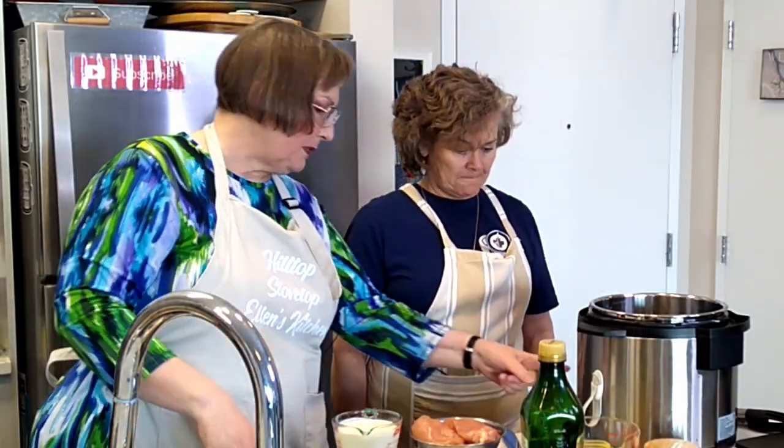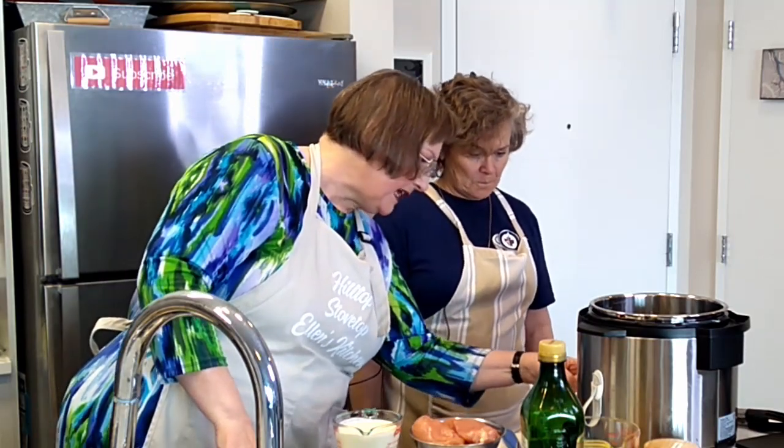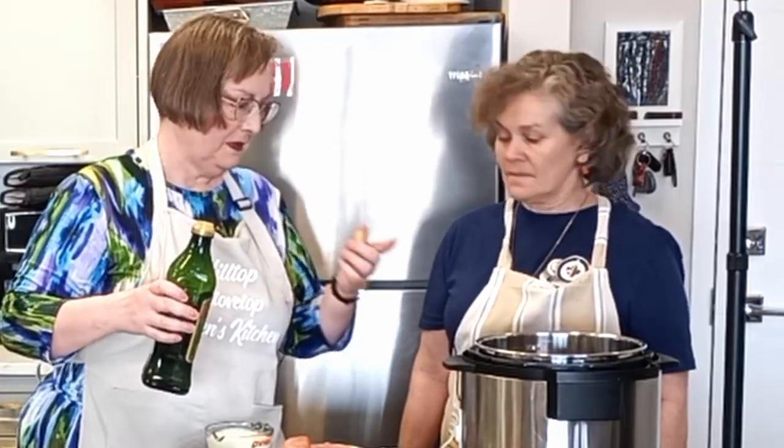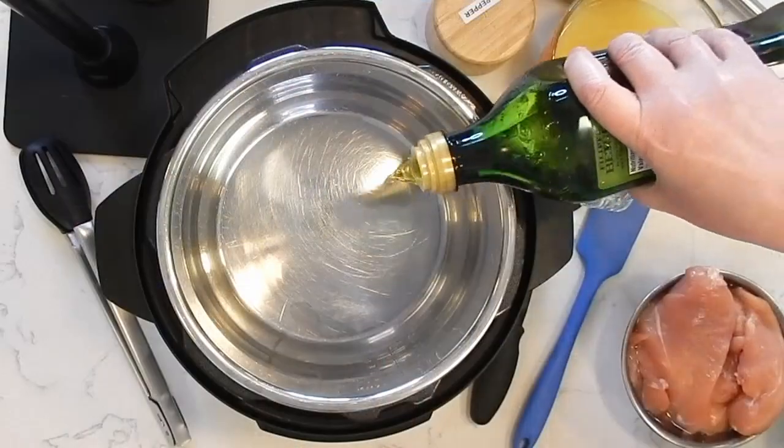We're going to start by putting it on the sauté mode. The sauté mode basically makes it like a big electric frying pan. It's heating up that hot plate in the bottom — that beep tells us it has accepted our program and it's starting to work. We're going to put in a little bit of olive oil and start by browning our chicken breasts.